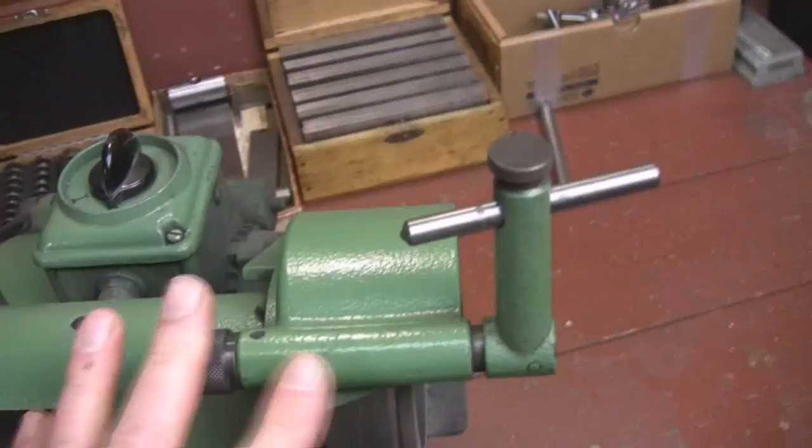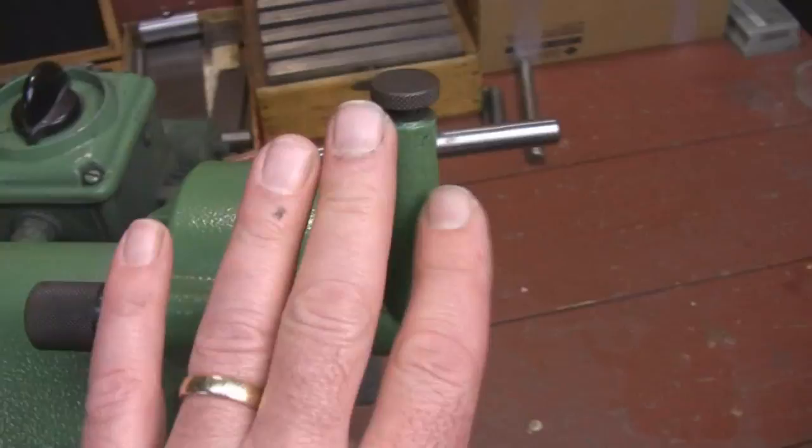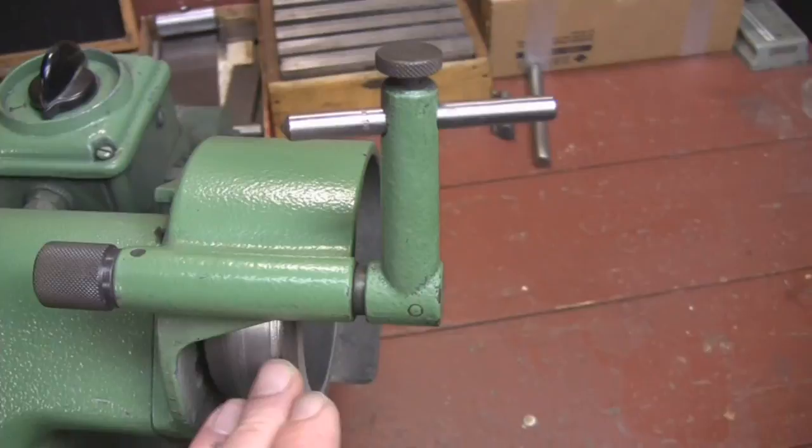So we've covered two things: the power switch and the diamond dresser. Hopefully the machine you bought comes with that — it's a nice feature. Again, this is only for using regular grit wheels on here that you would be grinding high-speed cutters with.